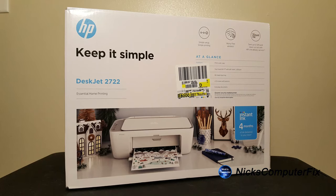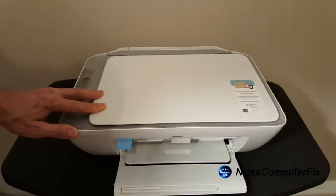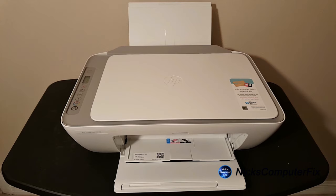What comes in the box? First thing we have is the HP DeskJet 2722 printer itself, then we have two ink cartridges, a power cord, and some literature as well as the setup guide. Then we can go ahead and remove some of the packing tape, open up the output paper tray, open up the input paper tray, and remove the film underneath the scanner as well.